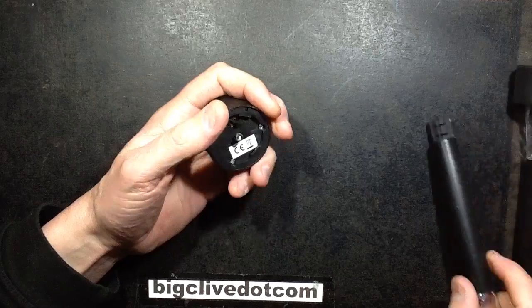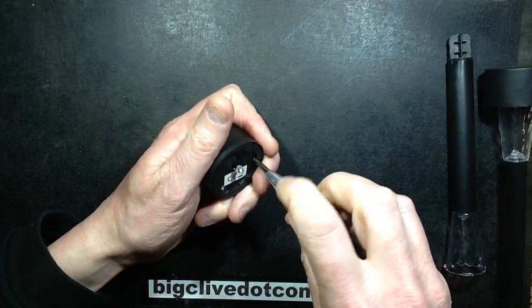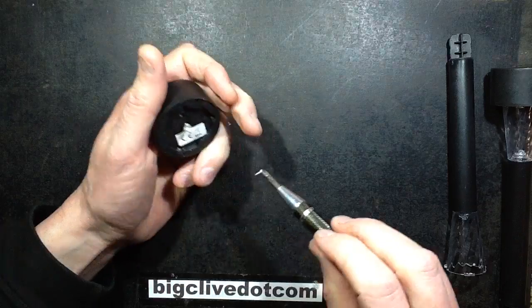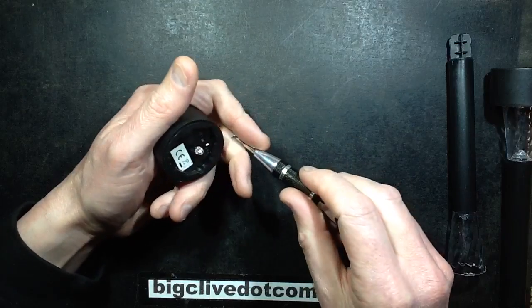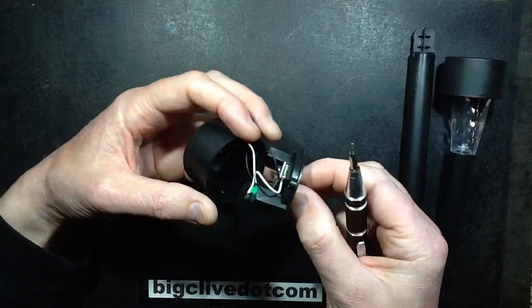So let's open this up and see what the circuitry is like inside. They have had an offer on recently where you could choose from three different lights and get them for two pounds — three for the price of two — which is good as well. But this is just ridiculous that they can actually do this.